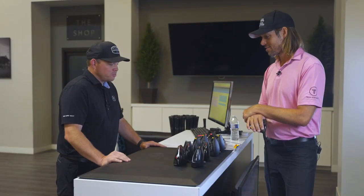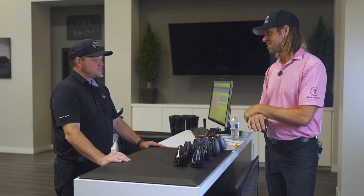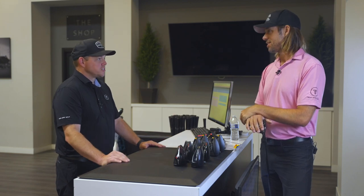Welcome back. Here today taking a look at a potentially new toy in the driver section.